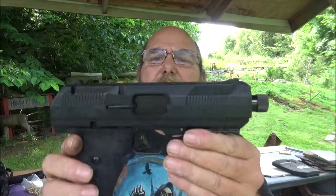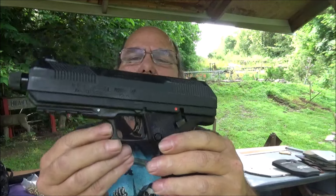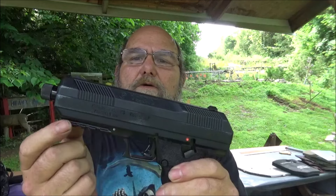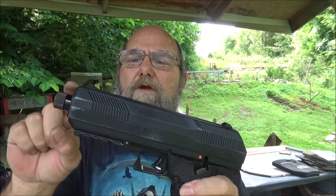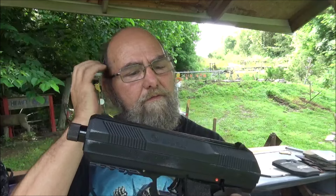What we've got here is the Hi-Point Model JHP, and this one is in 10mm. Check it out — got your rail. You can hang your chandelier, a light, whatever you want to put on there. Threaded barrel for those of y'all with suppressors. Put that on there.